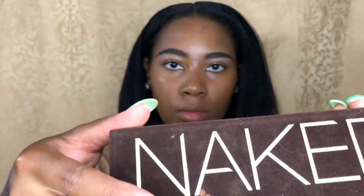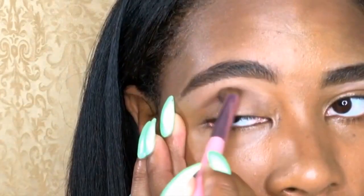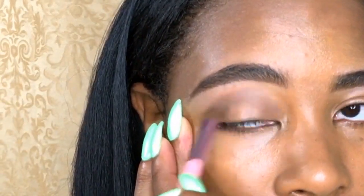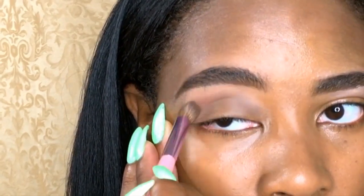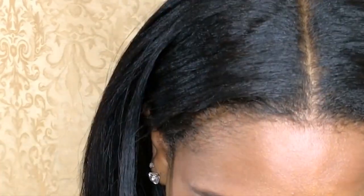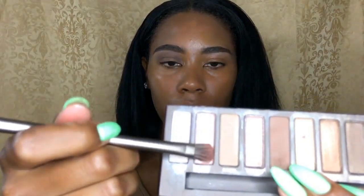Next, using my Naked Urban Decay palette, I'm going to be using a round brush in the color just on the arch of my eye. Using my Naked palette again, I'll be using the second color on the Naked palette.